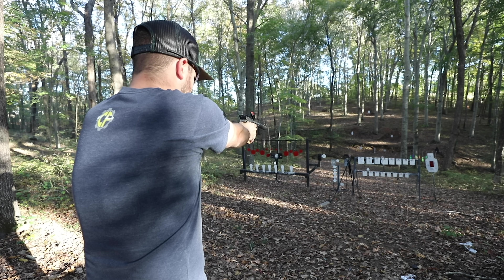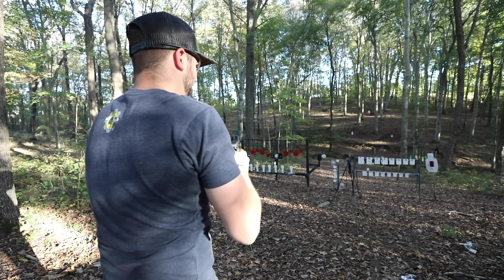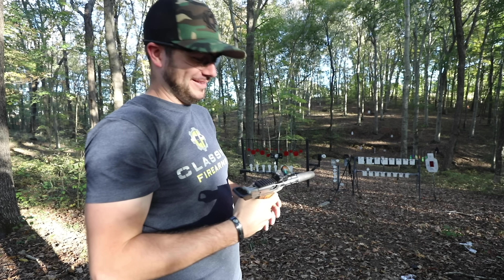It shoots a little high, so you've got to aim about an inch low. Trying to get the 22 Plinkster patent-pending target down — needs to go low. Got it a few times — happy with that.